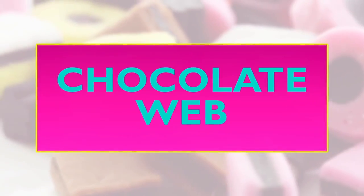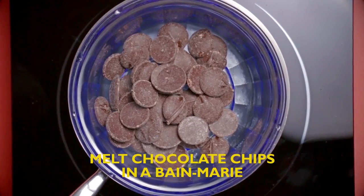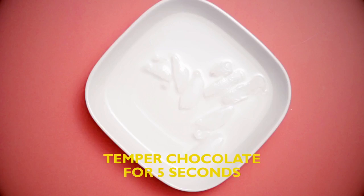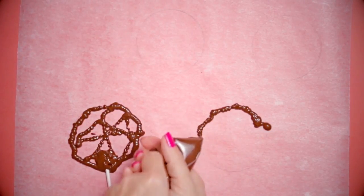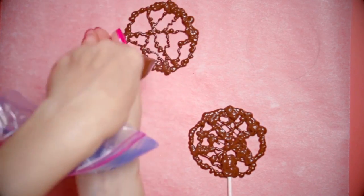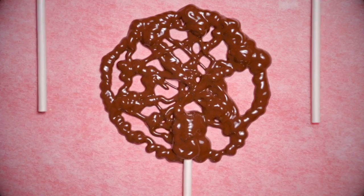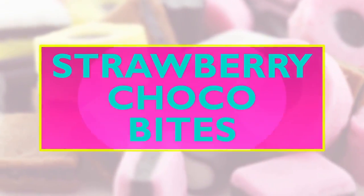Chocolate web! Melt some chocolate chips in a bain marie and mix it all up until it's nice and liquidy. Temper the chocolate for five seconds — temper means cool in an ice bath. Here's the fun part: draw some cool webs with the chocolate on parchment paper. Make sure to put a lollipop stick at the bottom of each shape. Let it cool for 10 minutes and you'll have some delicious spidery lollipops!